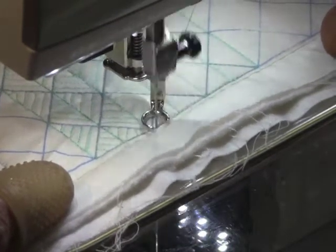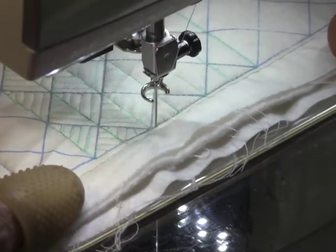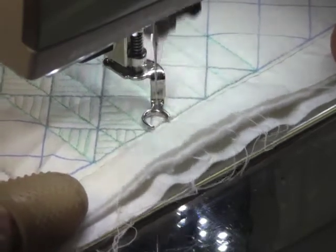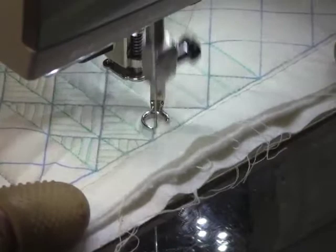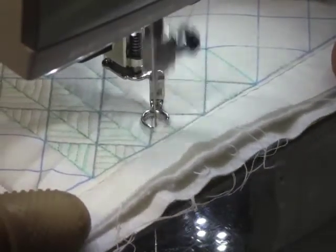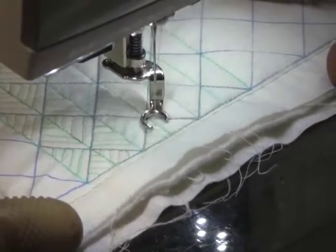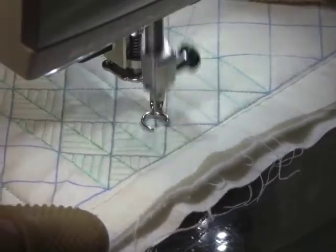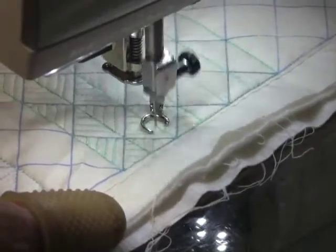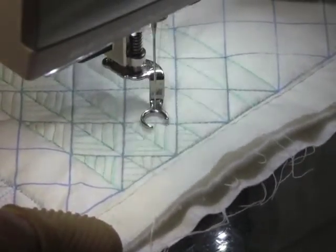Now we're going to get to a line that I don't have marked, so I have to think about which way to make them. Whenever you change directions in a grid design you need to stop and think about it because you can mess up. Everybody messes up — it just takes a little thought.